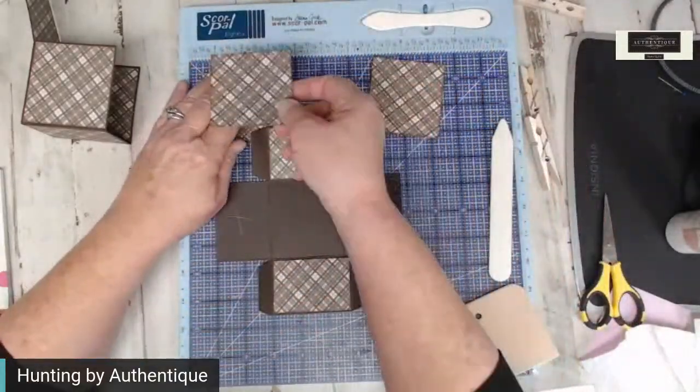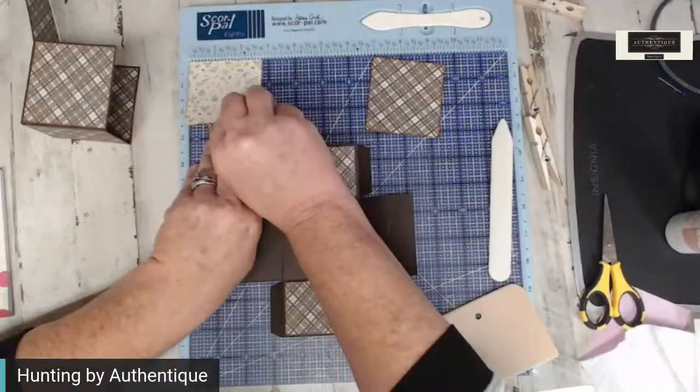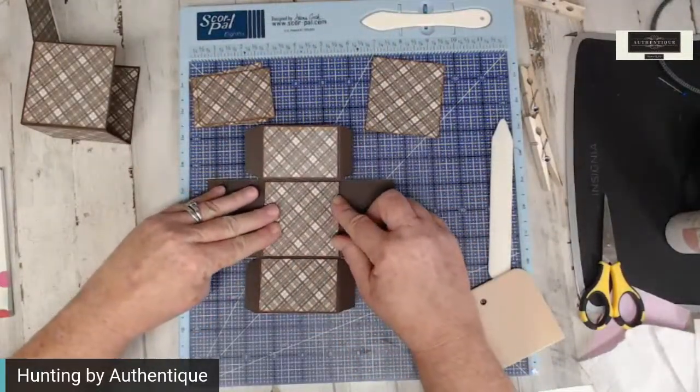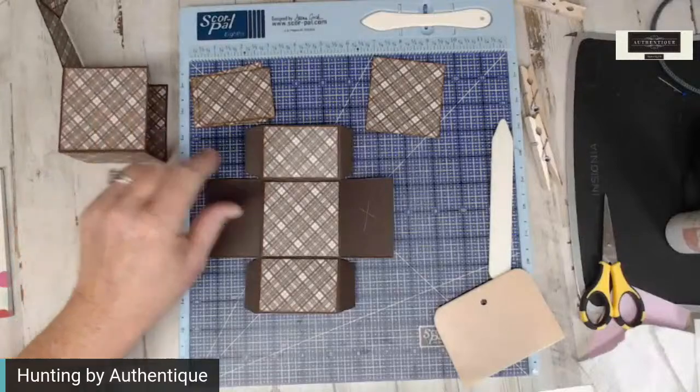Now again for the bottom: two and three-fourths by two and three-fourths — it's a hair smaller than your top.